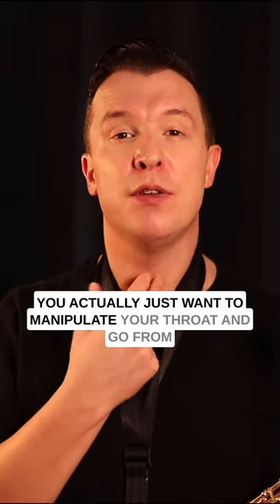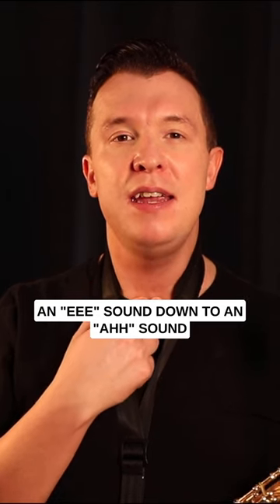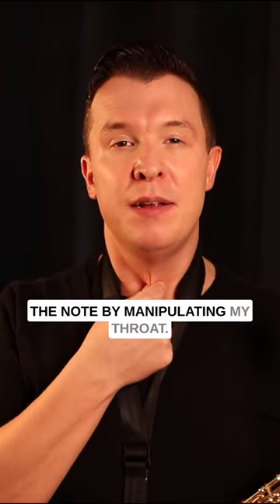You actually just want to manipulate your throat and go from an E sound — Eee — down to an Ah sound. Eee... Ah. So I can actually just bend the note by manipulating my throat.